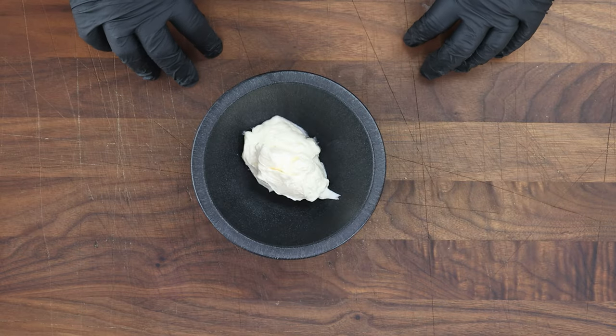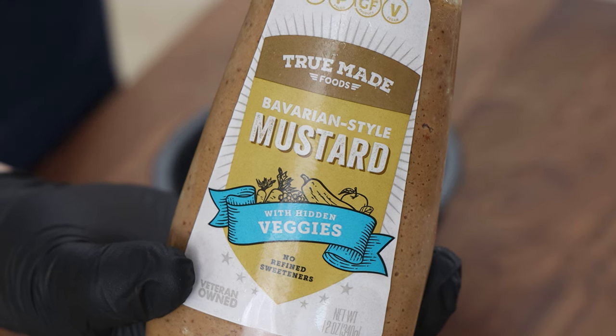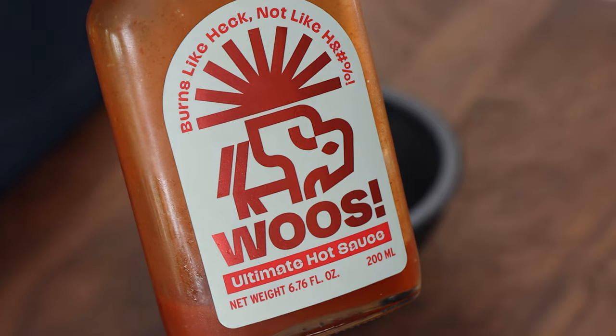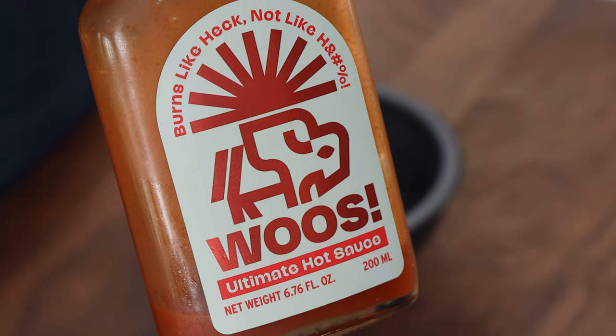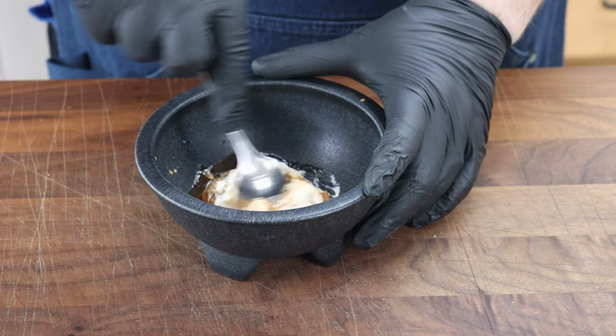Let's get started with a sauce that's going to go on these smashers. I'm starting with about a quarter cup of mayonnaise. To this I'm going to add about two tablespoons of a Bavarian style mustard. I also want to kick this up a bit so I'm adding some hot sauce from Wu's — maybe a teaspoon or two here. I'm going to mix this together.